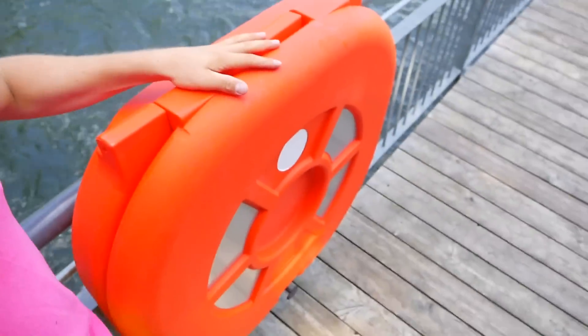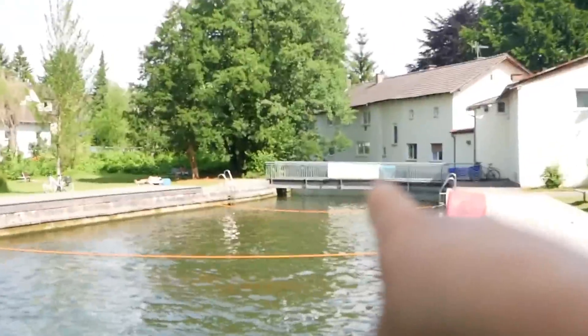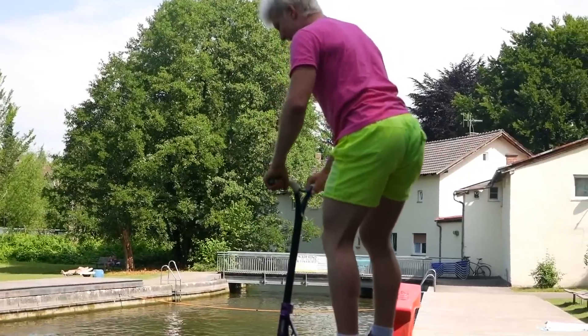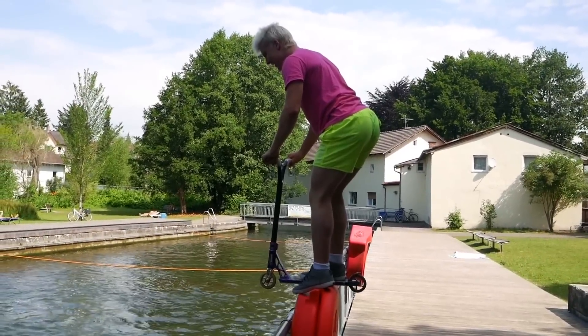Alright guys, so we just figured out we're gonna jump with my scooter into the water. The water is really cold but we got Justin from Germany — he's gonna film this. I always wanted to do this but never really found a place where we could jump with a scooter into the water. I'm not sure how deep it is, hopefully it's deep enough. Alright guys, before I do it, just do me one favor — click the like button right now and I'll jump into the water multiple times and also do tricks. 3, 2, 1!